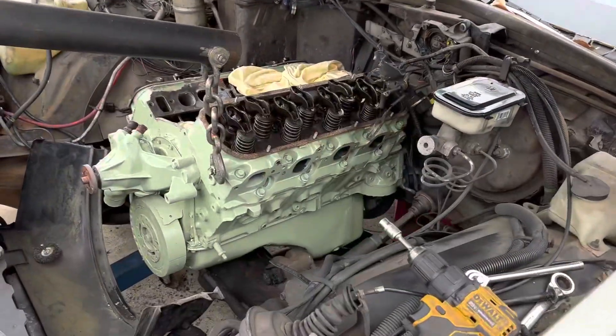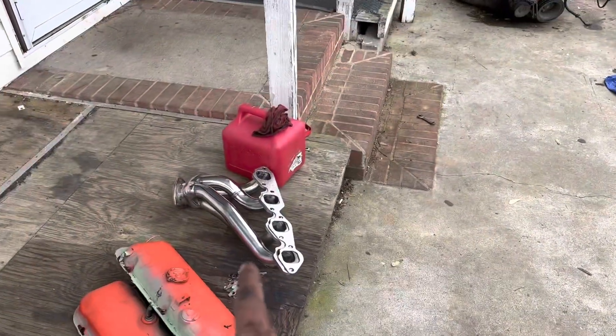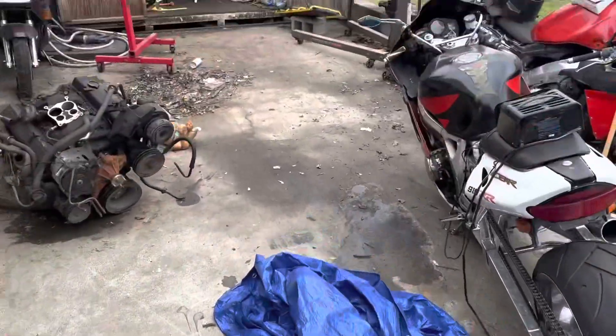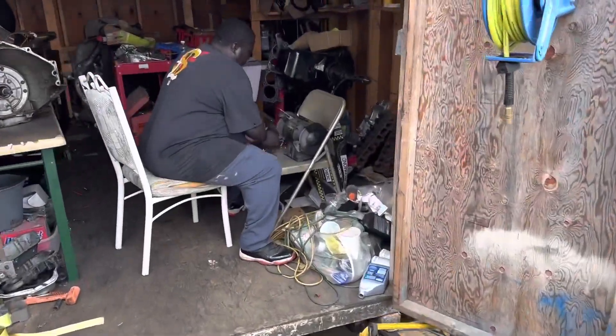We're back trying to get these headers on, but the new headers are hitting the bottom of the motor mount. So Maddie's over here knocking out the motor mounts to make them fit.